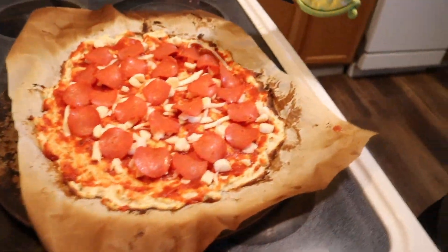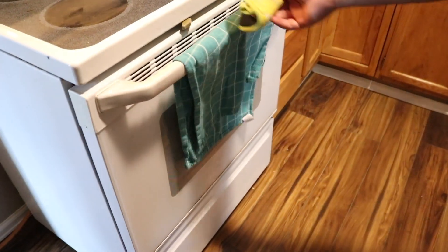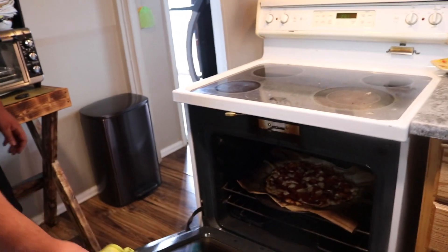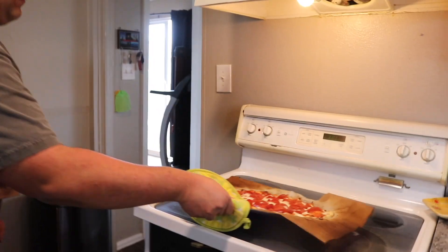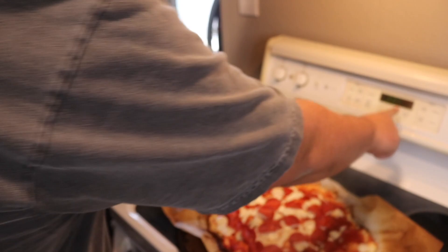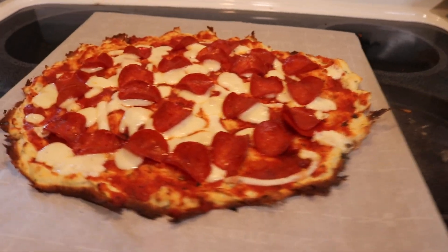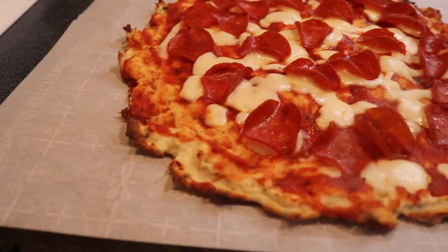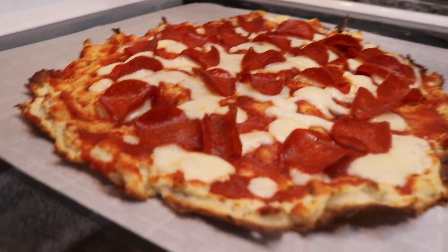Put it back in the oven — it's not gonna be long. Hell yeah, that looks pretty good! It smells good too. Holy shit, that looks delicious — that looks amazing!